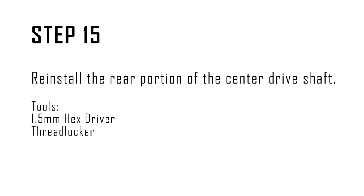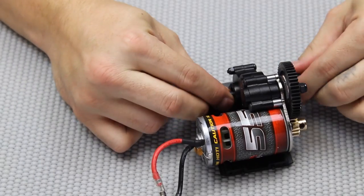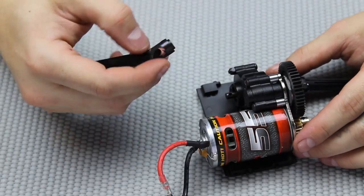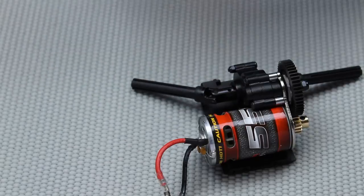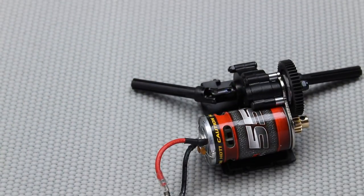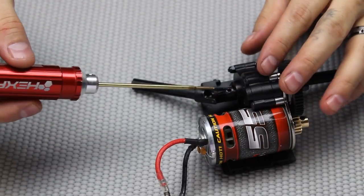Step fifteen: reinstall the rear portion of the center drive shaft. Line up the threaded hole with the hole on the output shaft of the center transmission, use a little bit of thread locker to keep that in place so we don't lose it later, then take the 1.5 millimeter hex and the locking pin and thread that in.